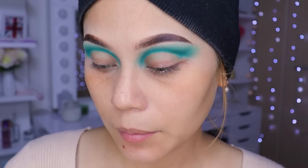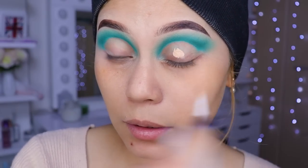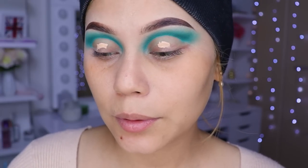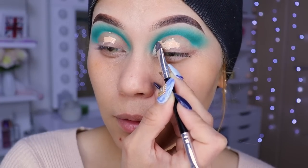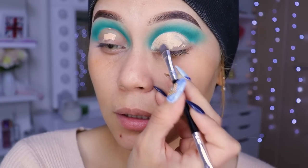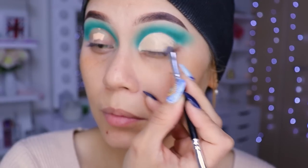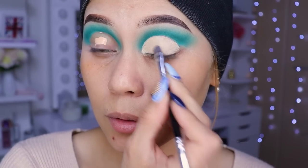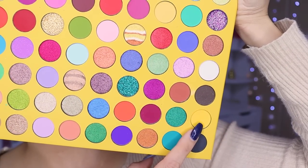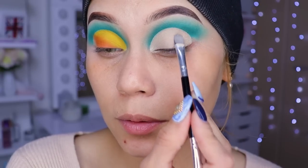Entonces vamos a estar cogiendo un corrector — yo estoy utilizando el de Cezanne, que es uno pues baratito, que utilizo siempre para hacer los cortes porque lo desperdicio un poquito. Voy a venir con el corrector ahora, nomás voy a estar rellenando y tratando de arreglar también un poquito el verde que hemos colocado. Distribuye súper bien para que no se mire todo pegajoso. Ahora voy a estar utilizando este tono amarillo.